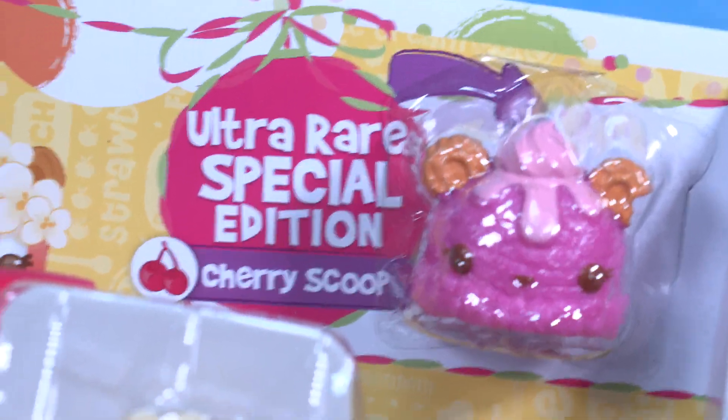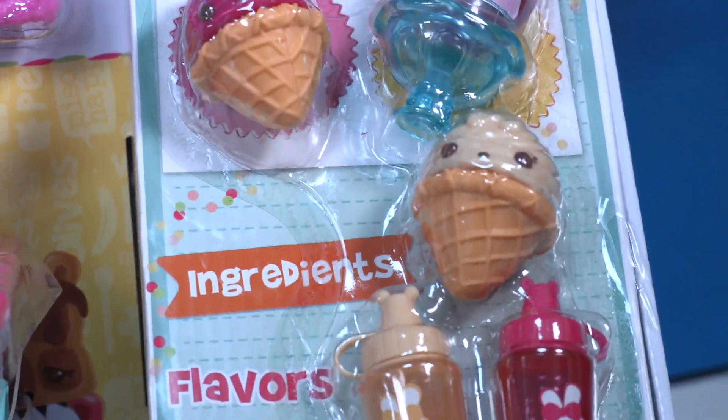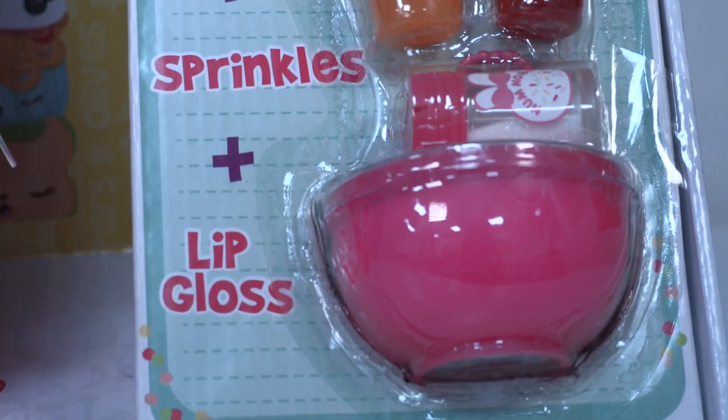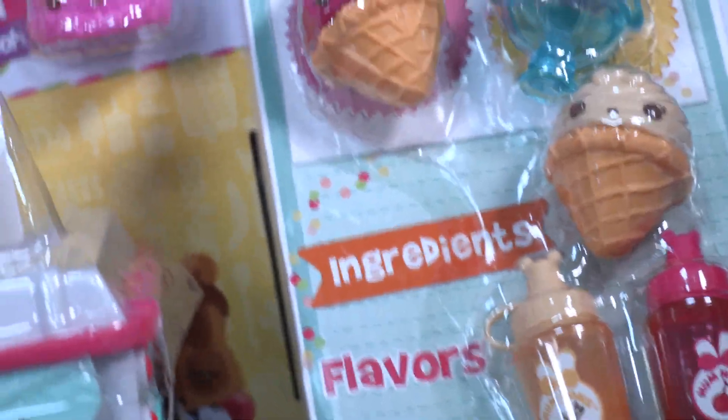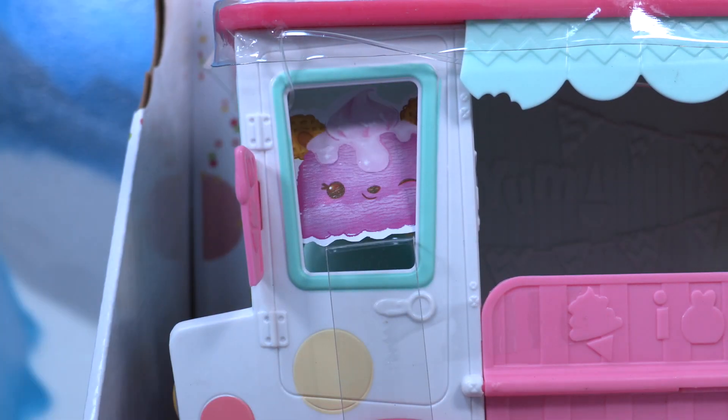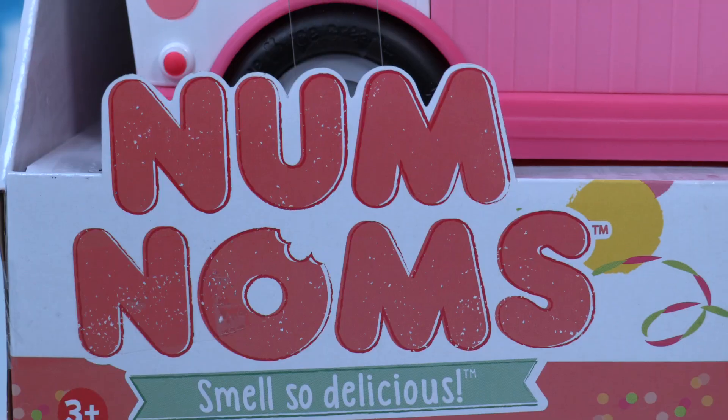We have some ultra rare special edition Nom Noms. And check this out — you get the ingredients and you have two different flavors and sprinkles, so we can make the best lip gloss. Look at that, it looks super easy to make! We have a Nom here driving the truck.